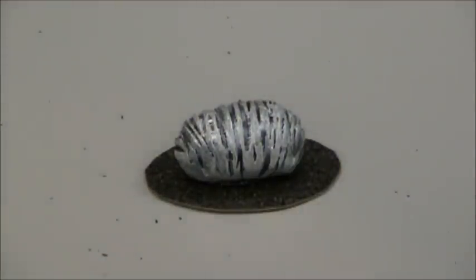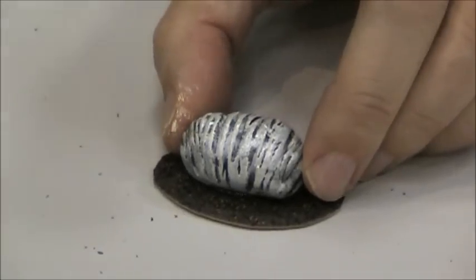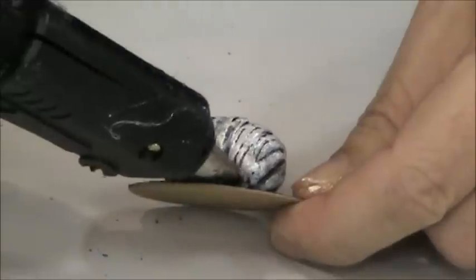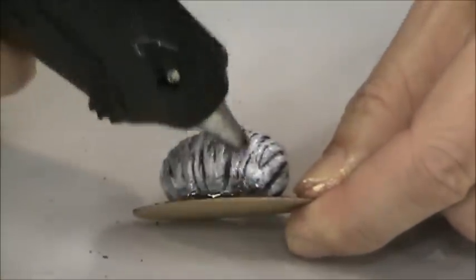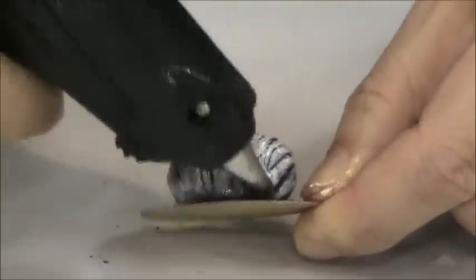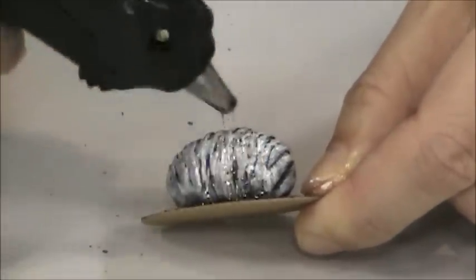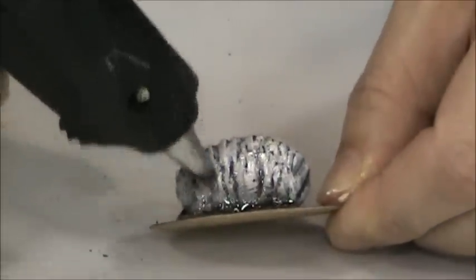I've got it zoomed in so you can see what I'm doing. I'll let the cocoon dry, and now I'm going to use my smaller glue gun. I'm going to grab the base and squirt some glue around the bottom, then kind of pull it up so it almost looks like it's stuck to the ground. The more texture you get on that the better.